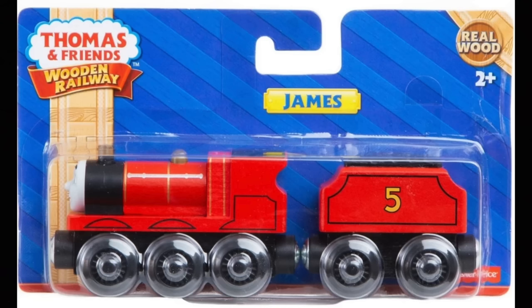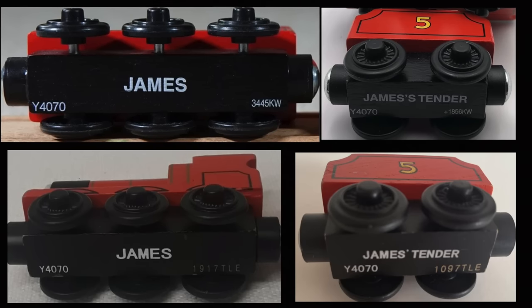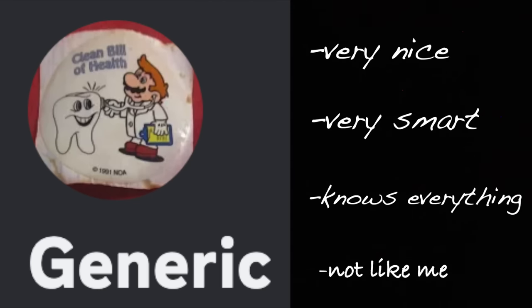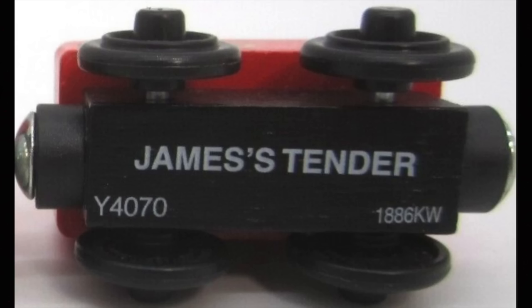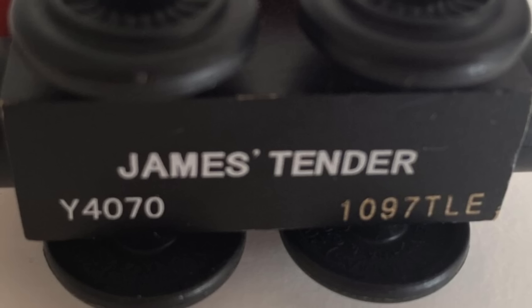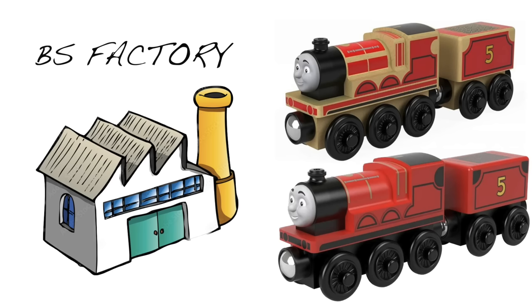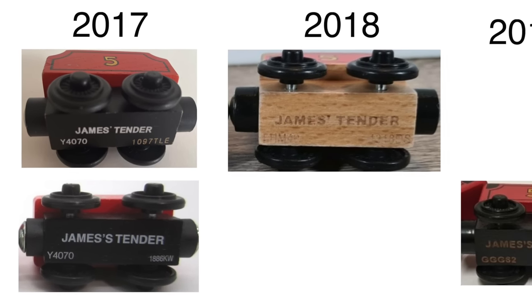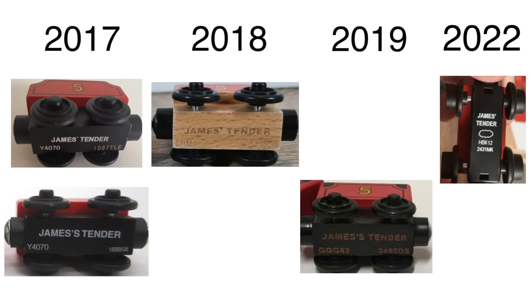There was quite an interesting difference between the KW and TLE. The KW model says 'James is tender' while TLE says 'James tender.' This contradiction continued onto the Wood series, although they were both made from the DS factory. Early Eco James had 'James tender' and later fully painted James had 'James's tender.' In 2022, it looks like they reverted back to 'James tender.'